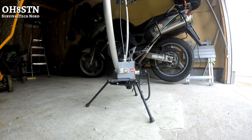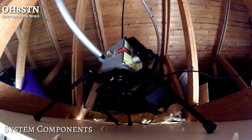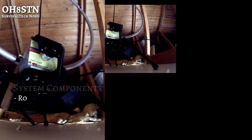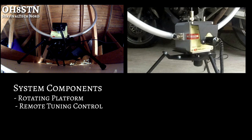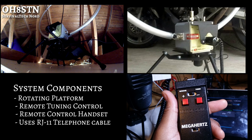This becomes especially important when you want to keep your communications capability hidden from the surrounding community. Excluding the F-loop itself, the rest of the system — the RTRR — is made up of the rotating platform, the tuner remote control, and the remote control handset. Connections between the platform and the remote control are done using a standard household telephone cable.